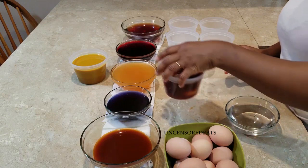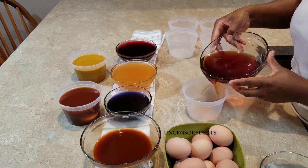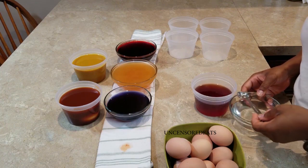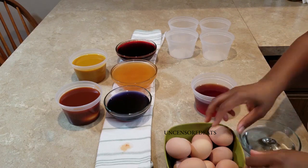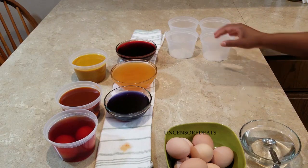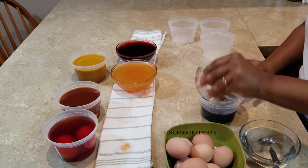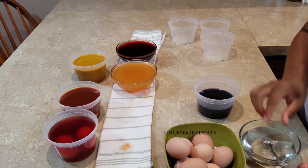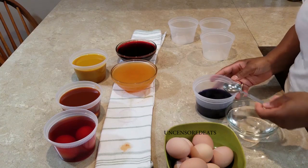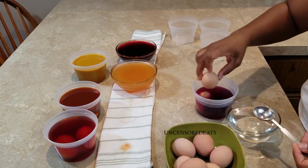Next we're going to go with the red onion skins and do the exact same thing. The only difference is the measurement for the white vinegar — you're going to need three teaspoons of vinegar. Add your eggs in. Next we're going to go with our shredded red cabbage, and for the shredded red cabbage you are going to need two tablespoons — not teaspoons — two tablespoons of vinegar. And we're going to add our eggs in.